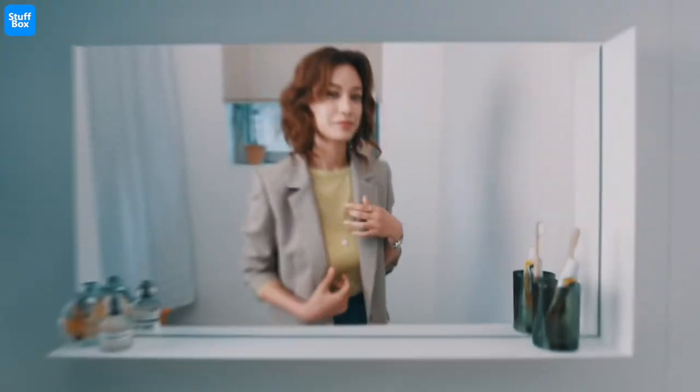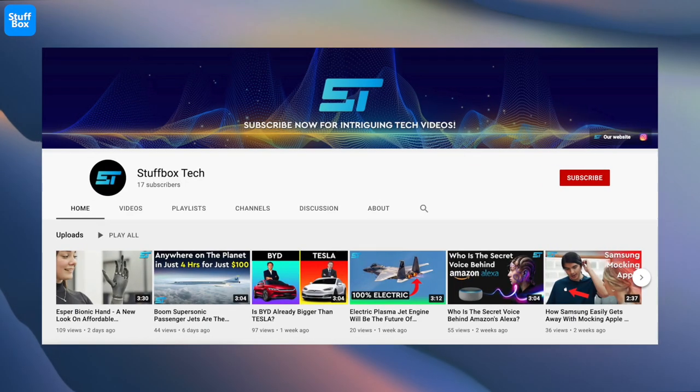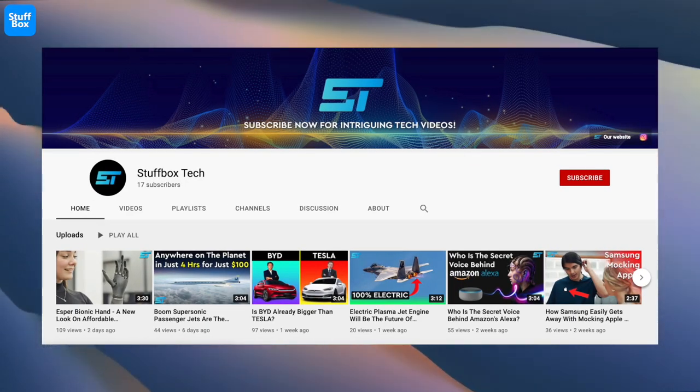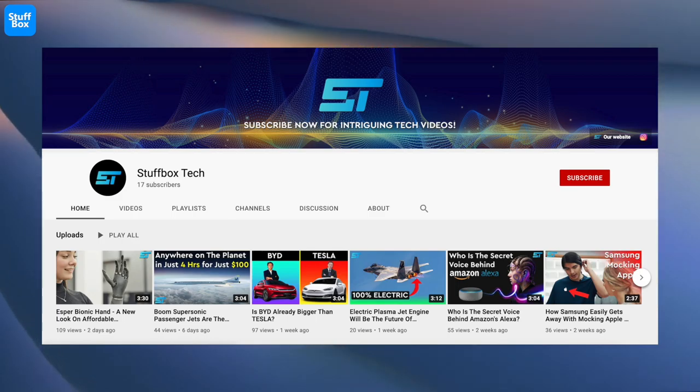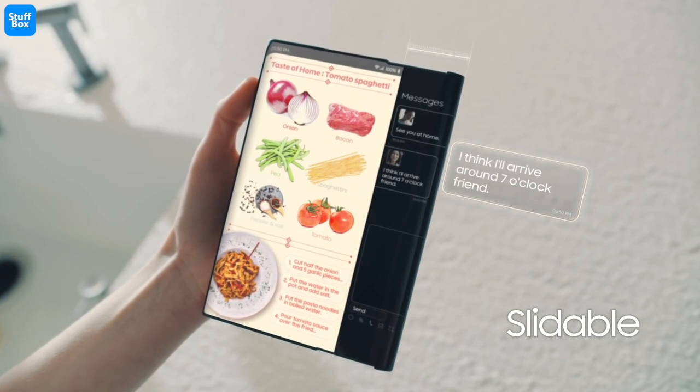Let me know what you think. Please do hit the like button if this video was informative, and check out our brand new channel, Stuffbox Tech, for intriguing tech videos every week. More cool stuff is coming on the channel — just stay tuned.